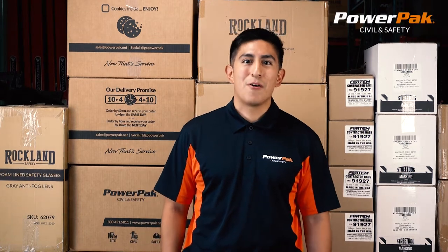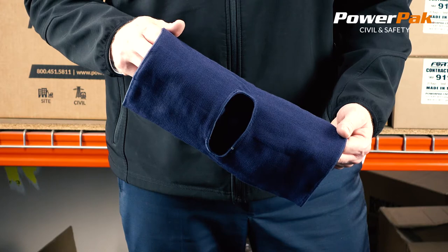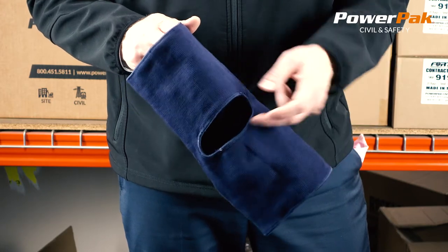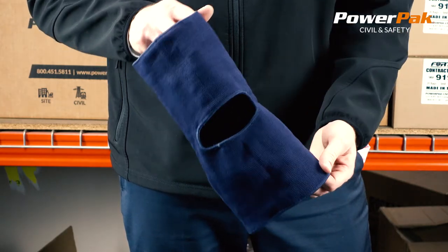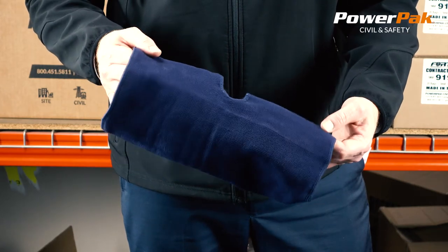Hi, my name is Jordan and I work at PowerPak Civil & Safety. In this video, we are going to review the full face hardhat tube liner made from polyester. It fits snugly over most hardhat styles and keeps the face and neck protected from wind and cold conditions.